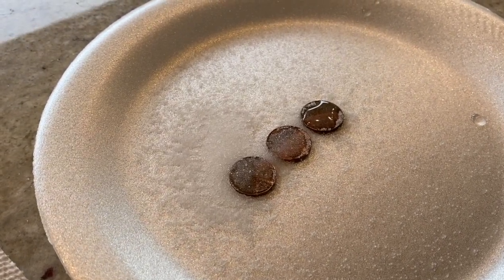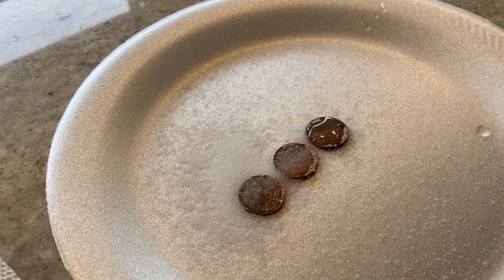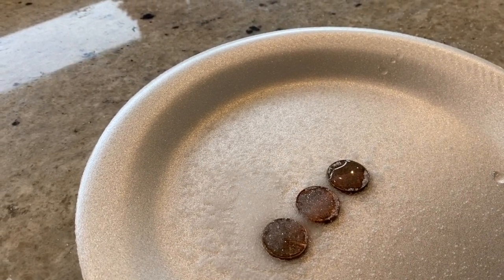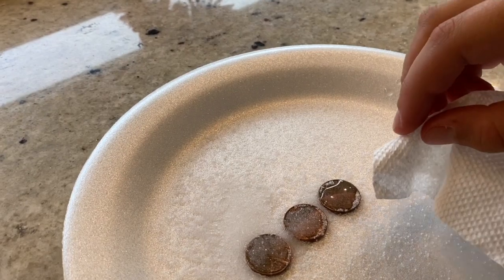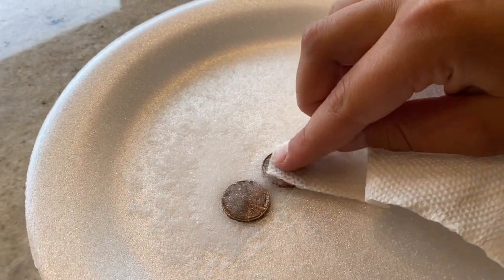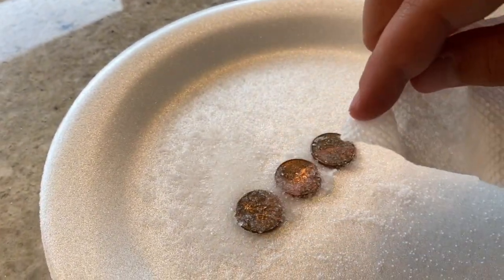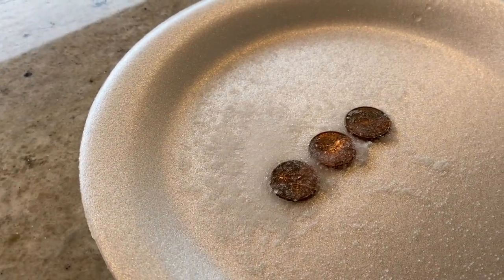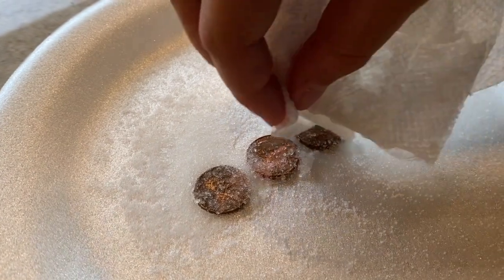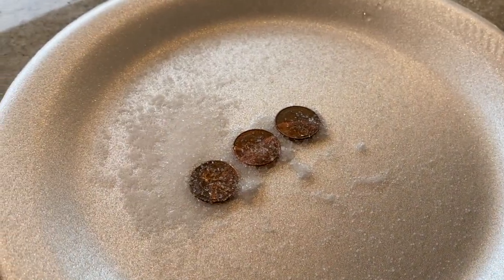Our pennies have been sitting out with the salt and water drops on top for about 10 to 15 minutes. The instructions tell us to blot the pennies with the paper towel. Jacob, go ahead and blot them — now we're going to expose the pennies to air and do that overnight. We'll be coming back to observe the colors tomorrow and record exactly what these pennies look like. We'll come back in about 24 hours to see how it looks.